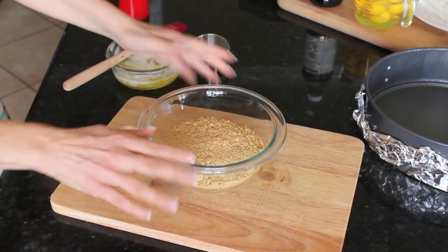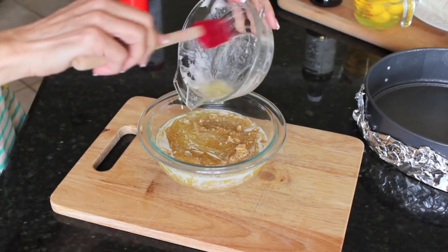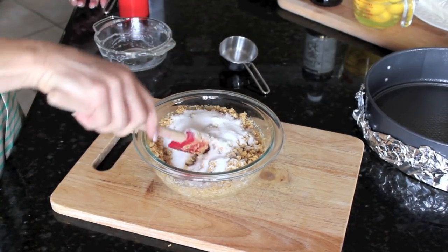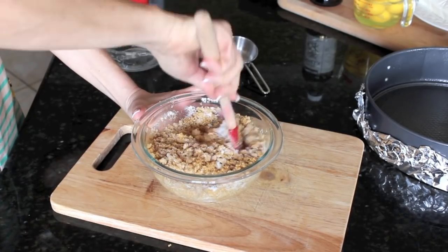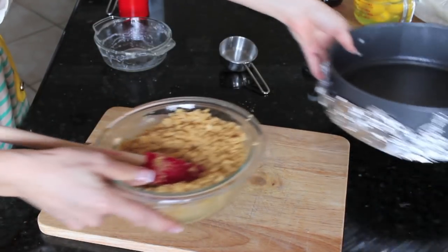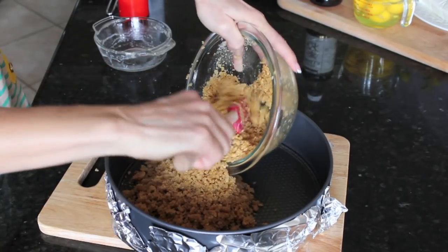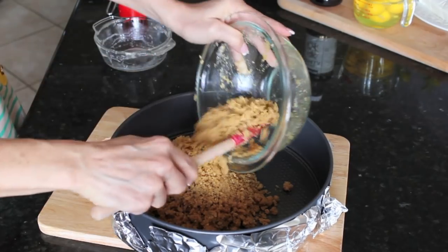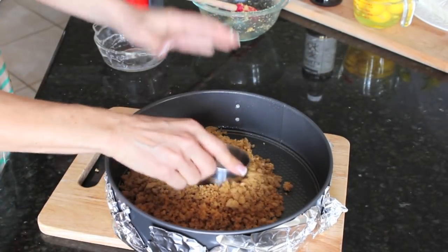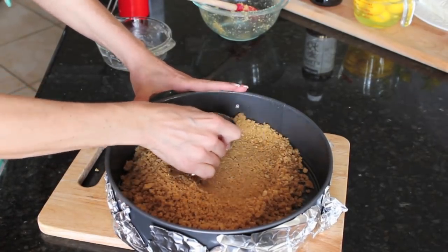Now to make my crumb crust I have my cookie crumbs here and I'm going to add my butter. Give that a mix, then mix in the sugar and give this a good mix. Now this is all mixed up and ready to go into the pan. I'm going to dump this into the springform pan. This is a no fuss cheesecake — we're just going to put this in and press it down. I use my measuring cup to go around and press it as evenly as I can, pressing it up onto the sides.